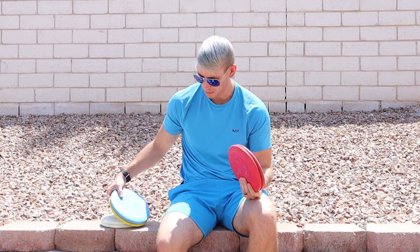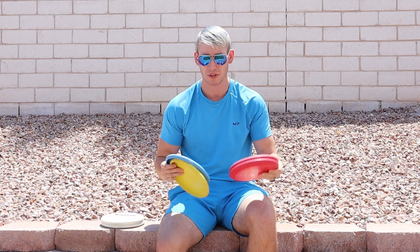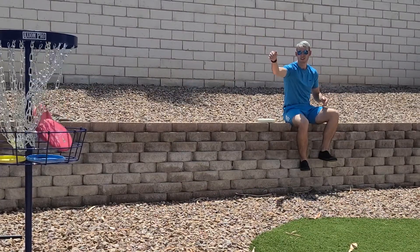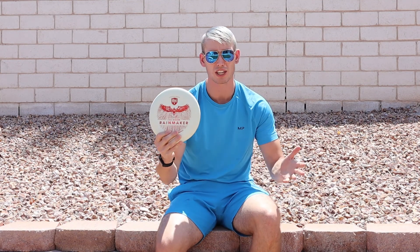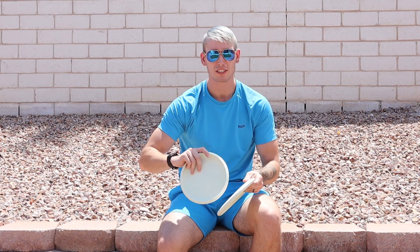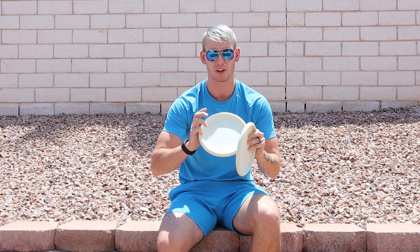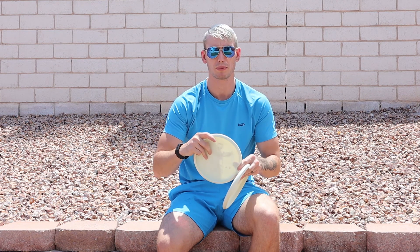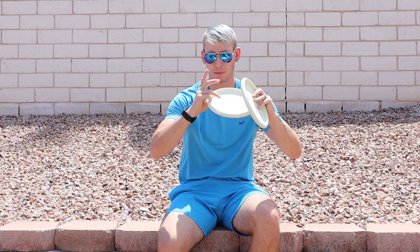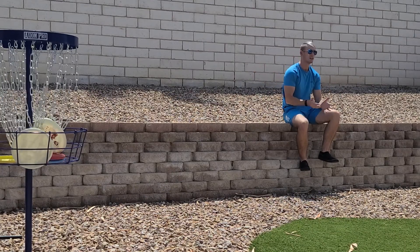I used to putt with a couple different putters — some D-Line Flex 2 P2s and some of the old P-Line P2s — but I'm no longer putting with either of them. I switched over to the Rainmaker that I unboxed in the same video as the European Open discs, because they dropped on the same day. I really like them because they're just slightly shallower than the P2s, and I can really tell from how I seat my pinky finger on the disc that it just feels a little bit better. The releases seem to be a little bit cleaner because of that extra like one and a half millimeters that it doesn't have on the side, and it makes it really nice to putt with.